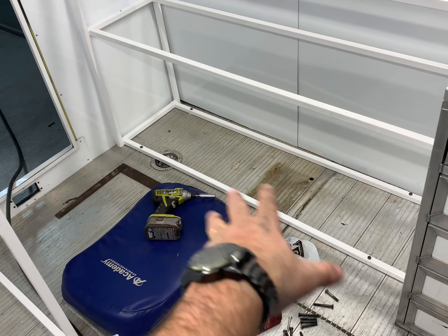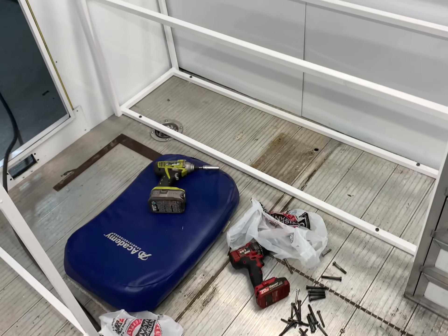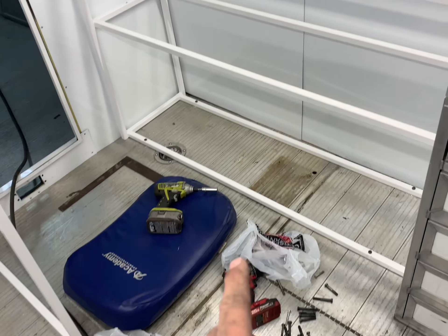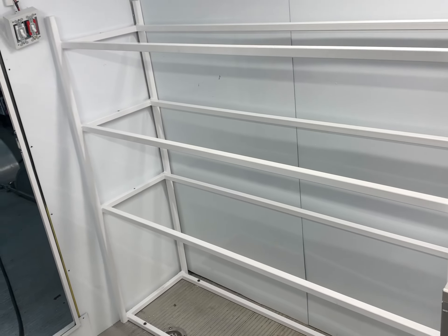We got the rack bolted down, thanks to my grandson Ryder helping me. I didn't show you all that glorious drilling, but trust me — it was typical drilling a hole and putting a bolt in to tighten it up. Now we'll try to get the shelves in here, then we'll start with our aluminum covers.